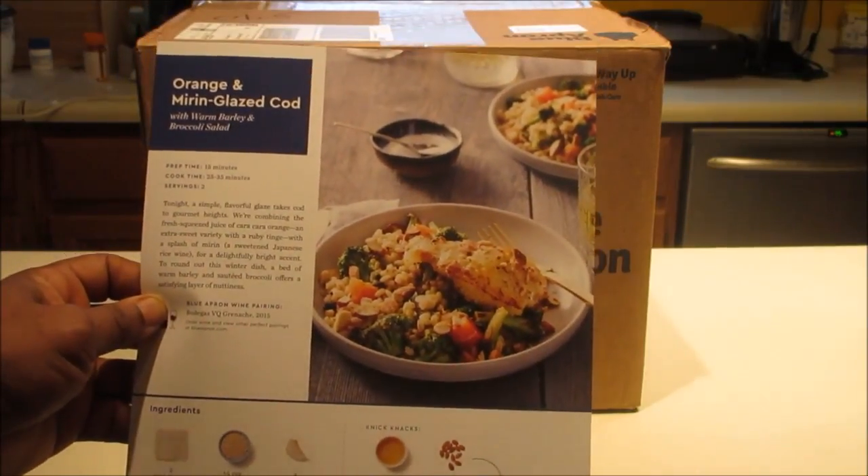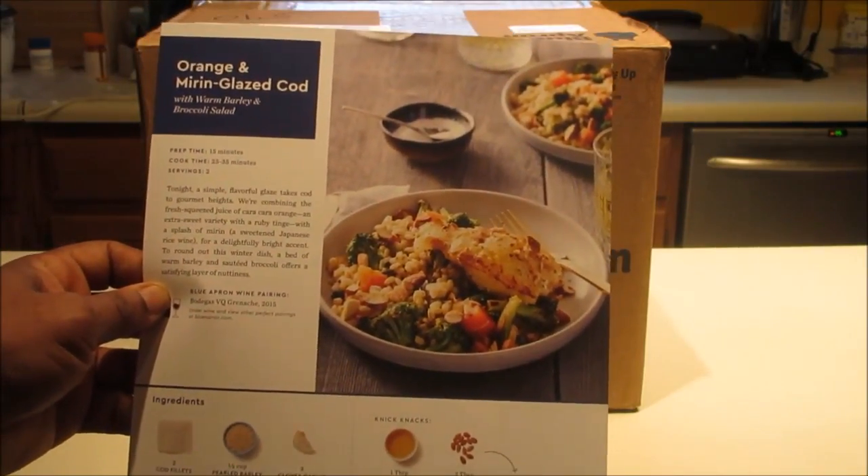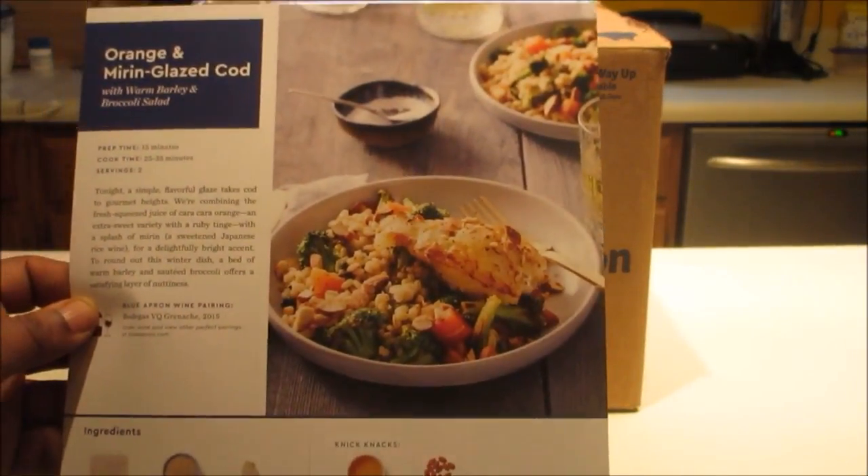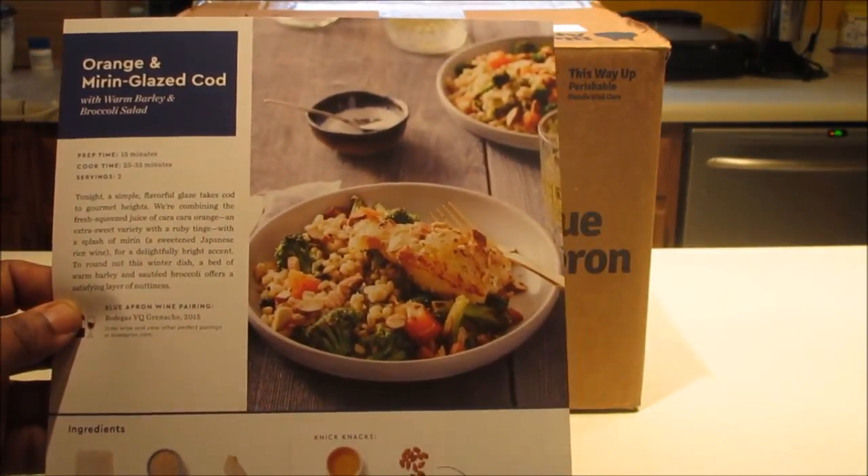And some crushed red pepper flakes. This should take 15 minutes to prepare and 35 minutes to cook, and should serve two. So hopefully if we do all things right, it'll look just like that picture there.